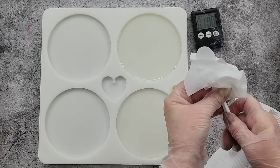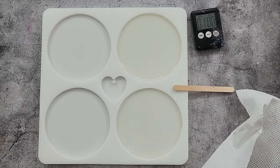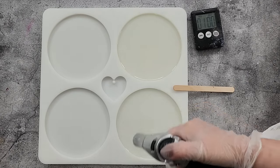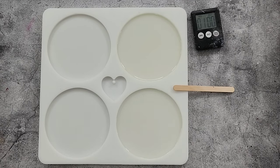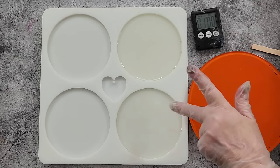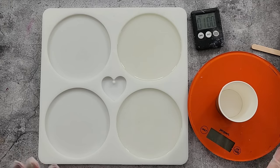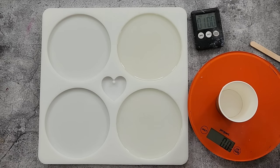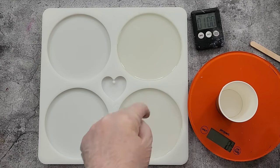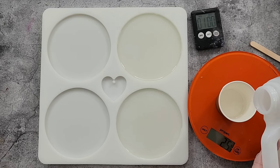I'll wipe my little stick and spoon with a baby wipe and use them again. You can torch these. That's curing — let's do the next one. Now I know I can get two out of one cup, so I'll still mix 30 and 30 but split it between two cups. That's roughly an ounce in each cavity.